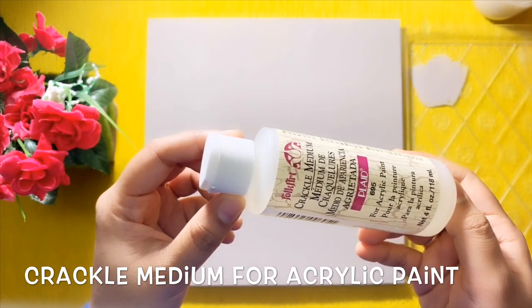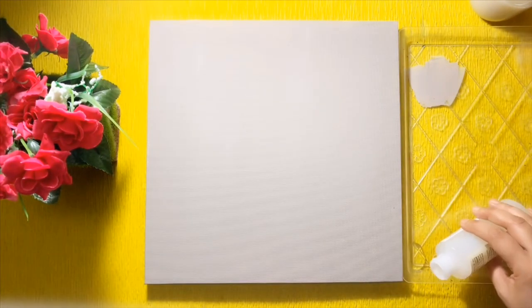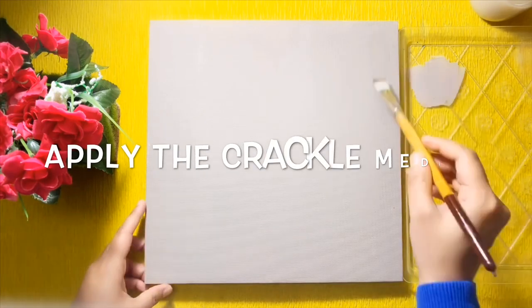When the base color is completely dried, you can apply the crackle medium. Use a clean brush for this. The thickness of the medium you apply will determine the thickness of your crackles.